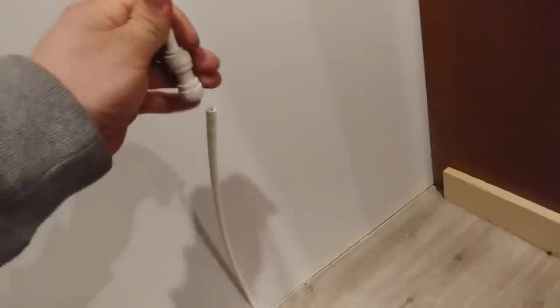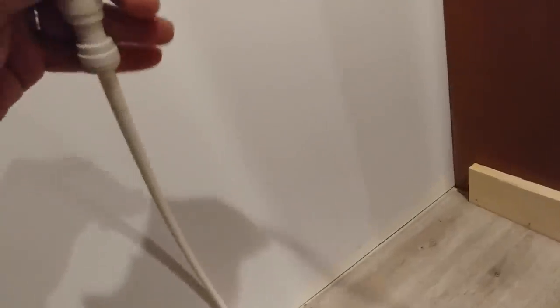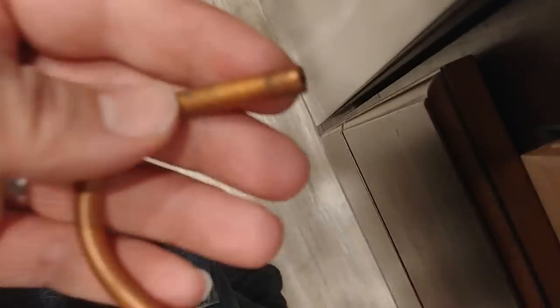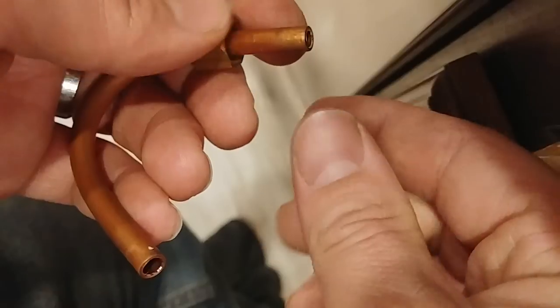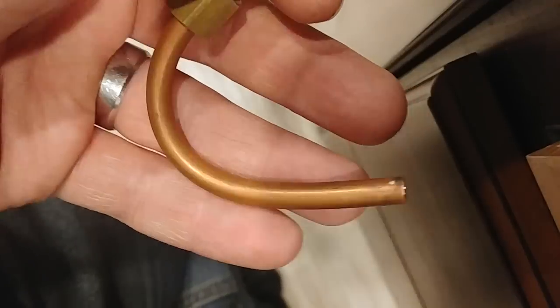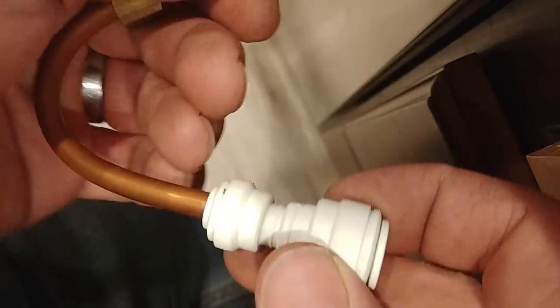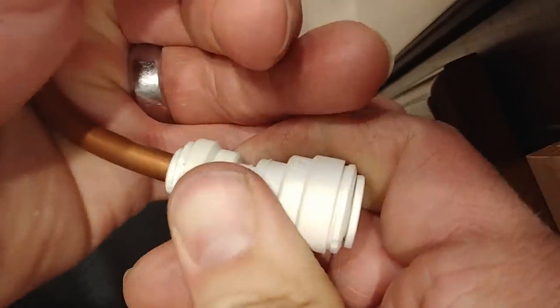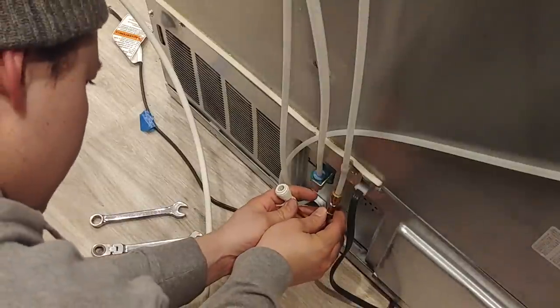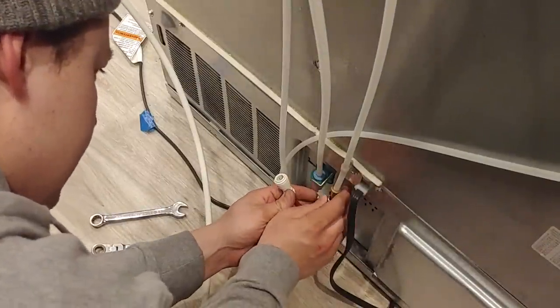There we go. And then we'll go ahead and connect this in here. So that's connected onto there — we've got our nice little loop going up. Here's our loop once again. We're going to go ahead and slip our compression nut on here first, and then the ferrule. So that's how it's on there just like that. And we'll go ahead and slip this adapter on here as well. We'll take our assembly, slip it up into that fitting, and tighten the nut down.